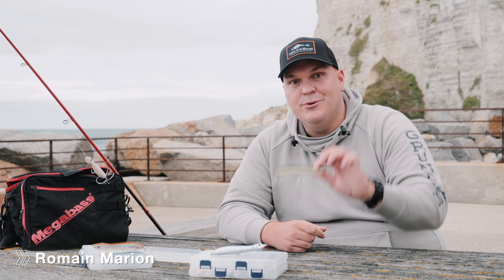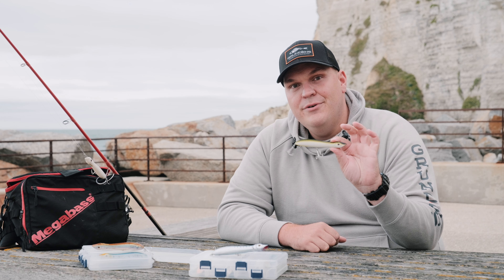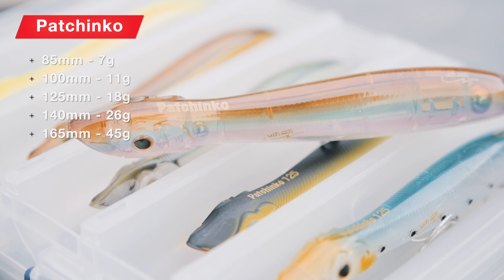Je vais vous présenter le Pachinko de chez XORUS. XORUS est une marque créée et distribuée par Ultimate Fishing. Le Pachinko existe en 5 tailles. Les tailles 85 et 100, je vais beaucoup les utiliser pour les pêches en estuaire.